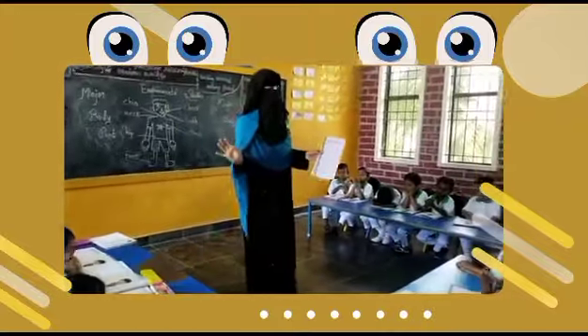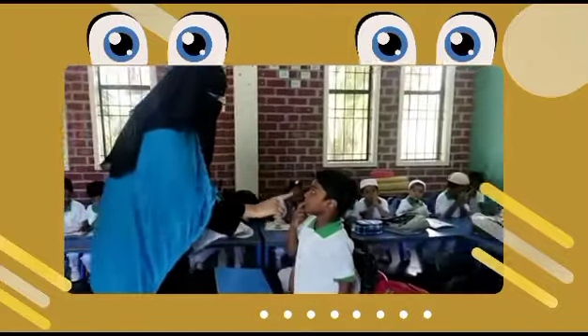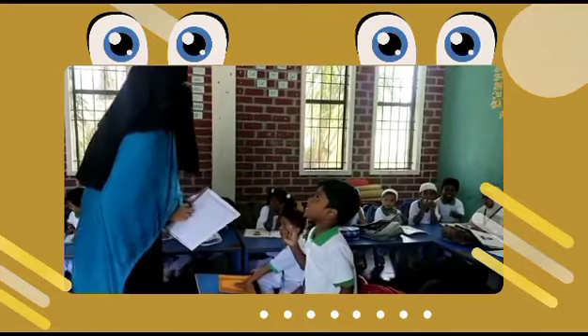Good, clap your hands. It's a nasty wall. Yee hai, what is this? Yes, what is this? Good, clap your hands.